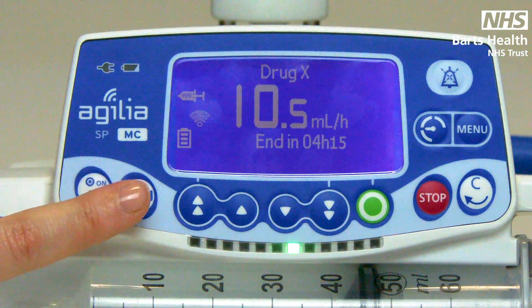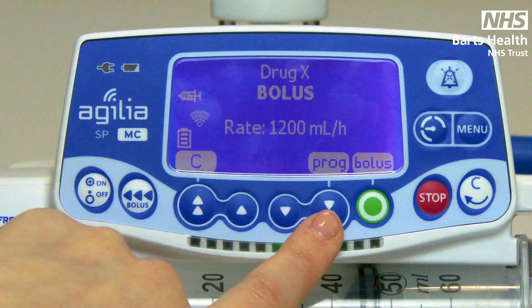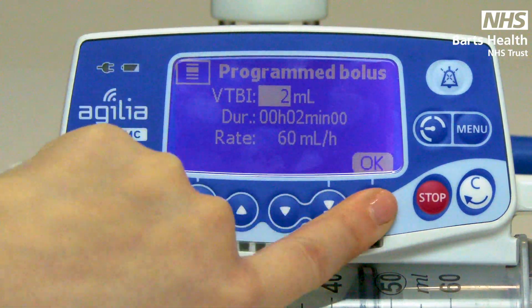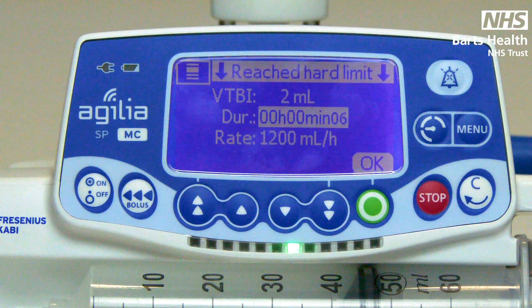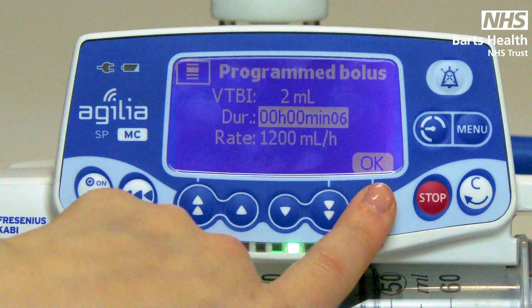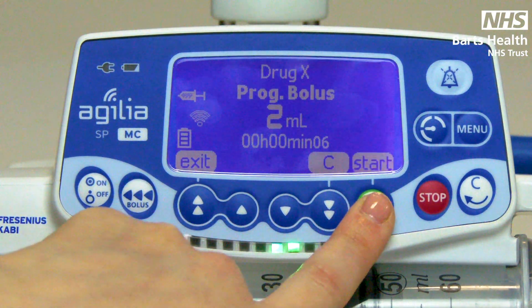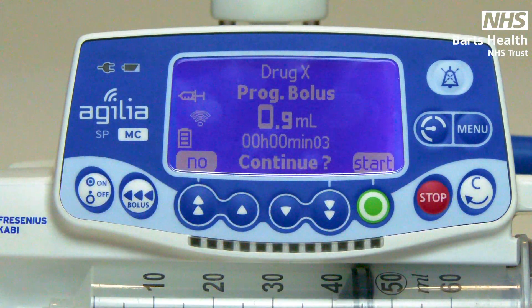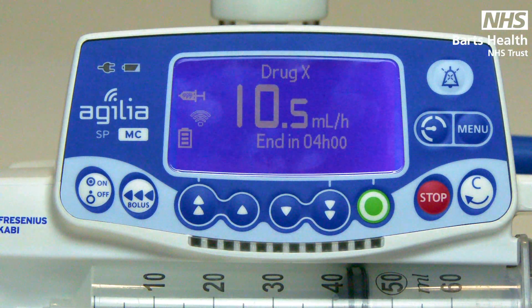The second method is program bolus. Press your bolus key once and press the soft key under prog. Here you can enter the volume of the bolus you want to give and how long you wish to give it over. The fastest the SP can go is 1200 mls per hour. Press OK to confirm and again press your green button to start. You can stop the bolus at any point, or if you let it run through, you will go back to your original infusion rate.